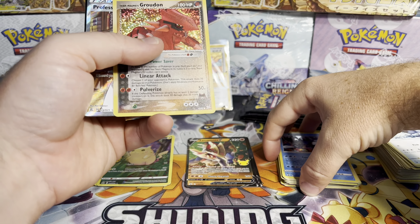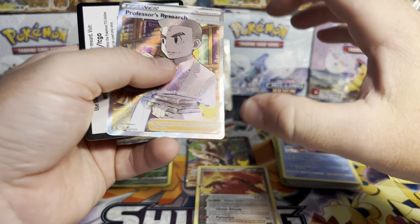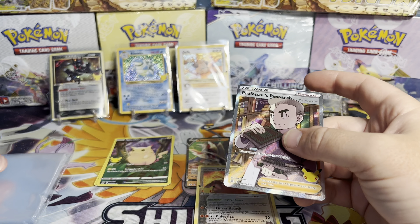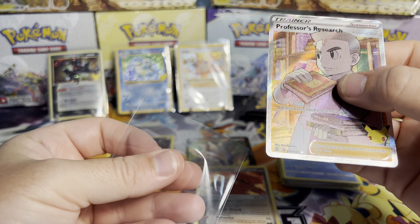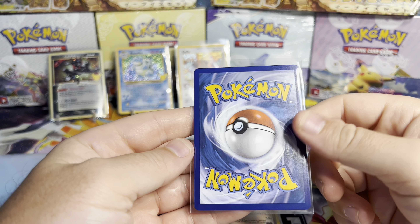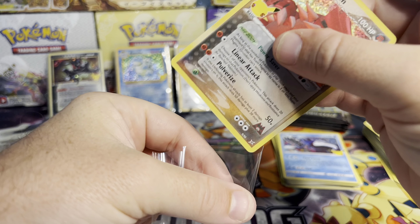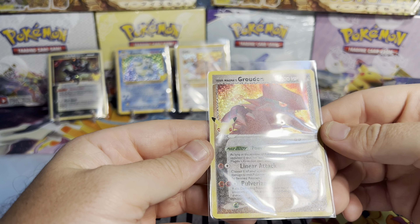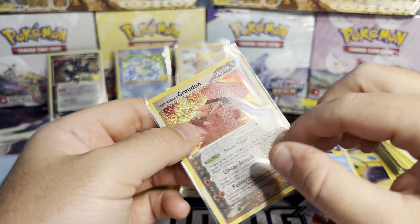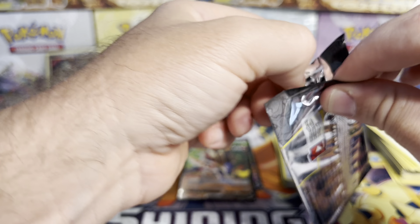Oh nice — another Classic Collection: Team Magma's Groudon. Look at that eyeball — very cool. And Professor's Research. Code card. Professor's Research looks like it's well centered, maybe a little off top to bottom. The back looks decent. Set that in there. Groudon — this actually looks pretty well centered. A little speck of white right there. I'll see if that's actually on the card or if that's just a speck of dust.